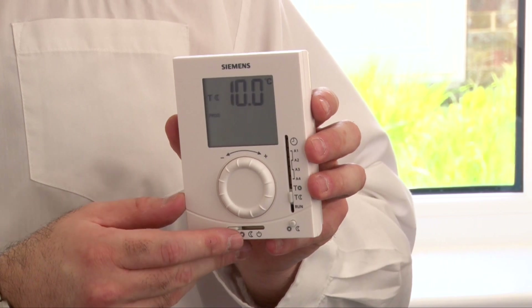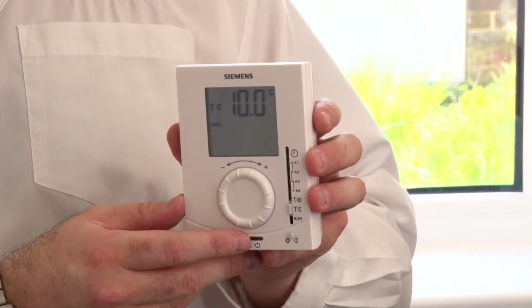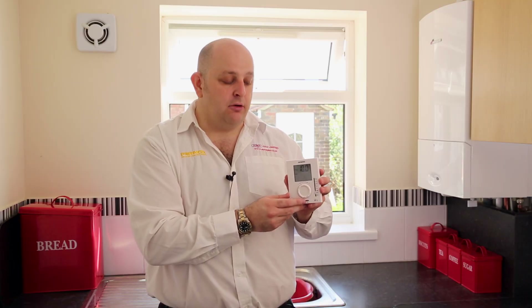The Moon is the temperature that this device will work at when it's off. Essentially if you have it set to around 10 degrees, it's more efficient to raise the temperature of your room from 10 to 20 rather than from 0 to 20. So we always say set that to around 10 degrees.